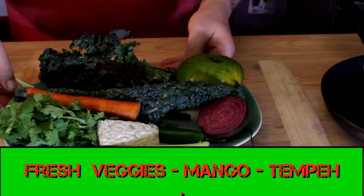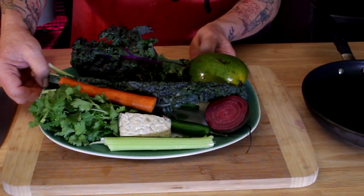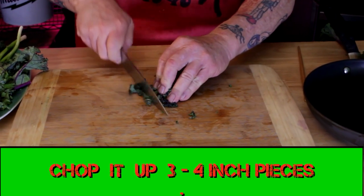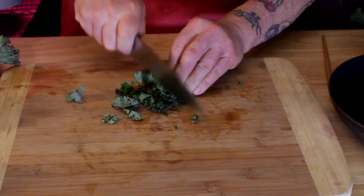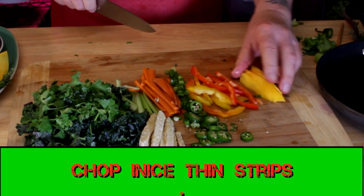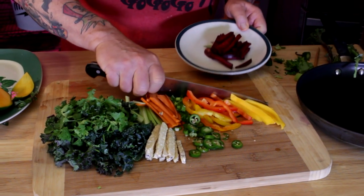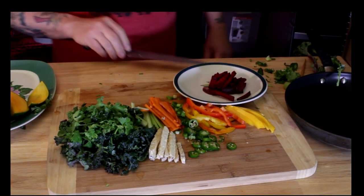Here's where you clean out your crisper drawer: kale, green onion, cilantro, tempeh, jalapeño, bell pepper, carrots. Throw a little sweet fruit in there to give it a nice taste.